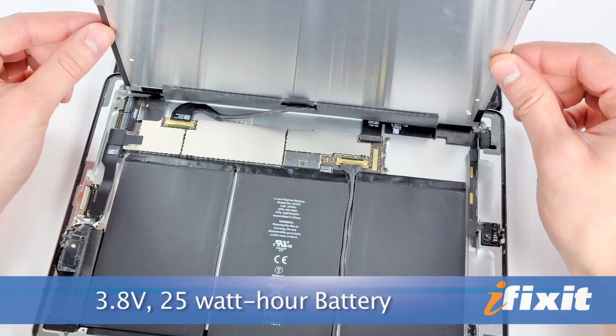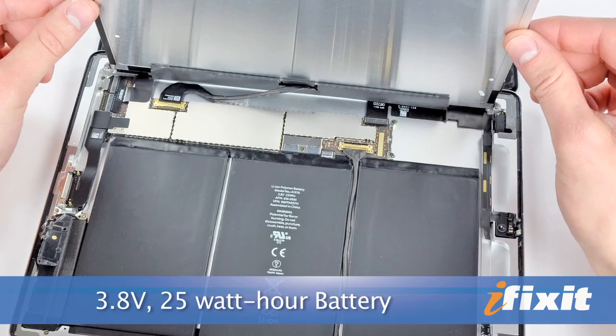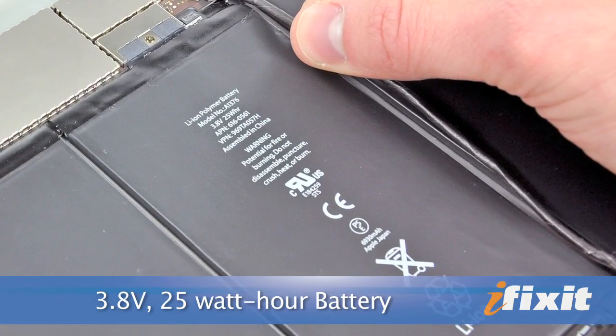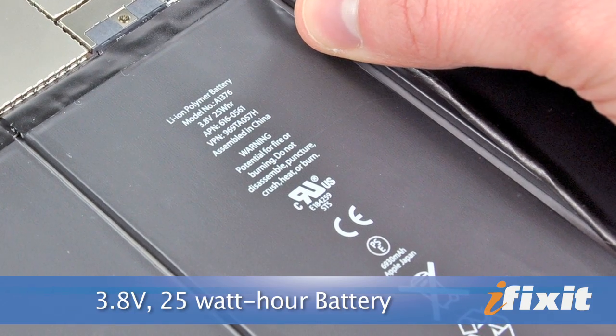Once the display assembly was removed, we noticed that the iPad 2's battery was just a tiny bit better than its older brother's. The iPad 2's battery is a 25 watt-hour unit compared to the original iPad's 24.8 watt-hour battery. With such a small difference, it's safe to say that any improvement in battery performance can be attributed to software and other hardware changes.